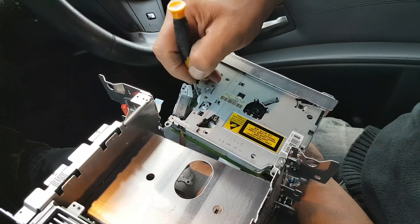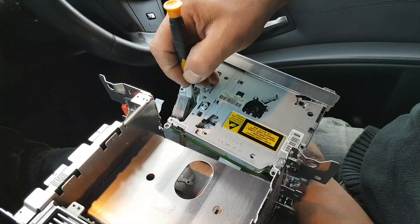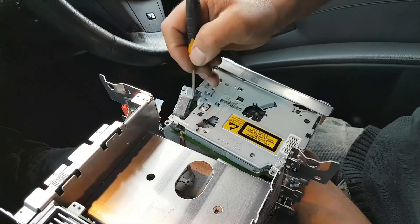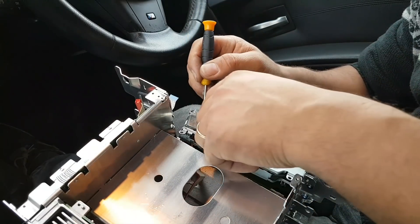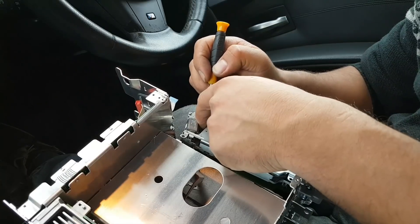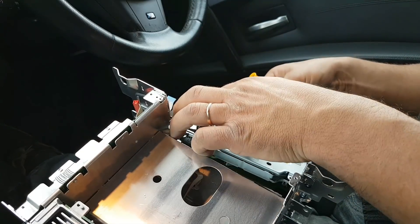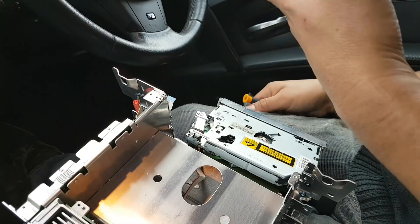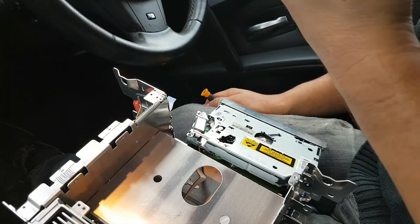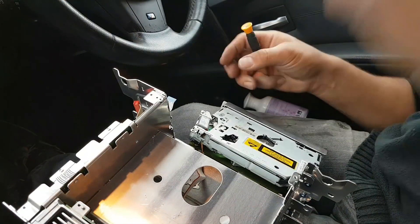The disc is now coming out — there it is. Let me do this again so I can show you properly. Now I'm just holding it — pull it out, job done. This is the 2014 navigation disc — I think I have a more updated version for the E60s.